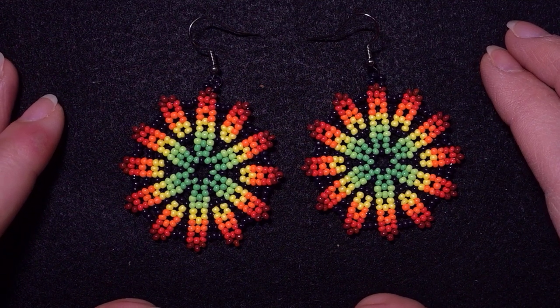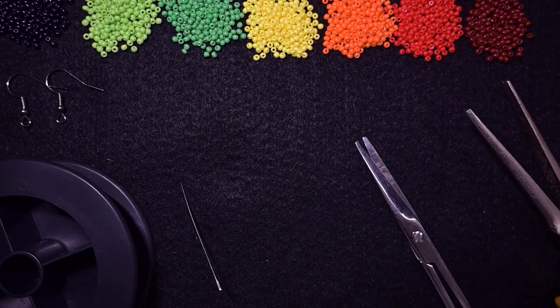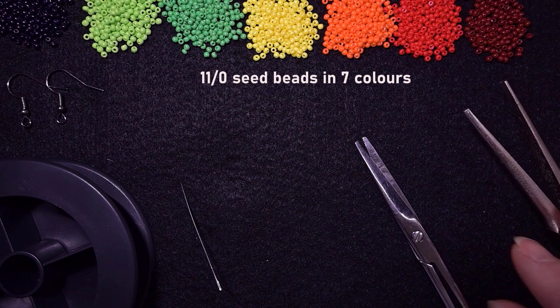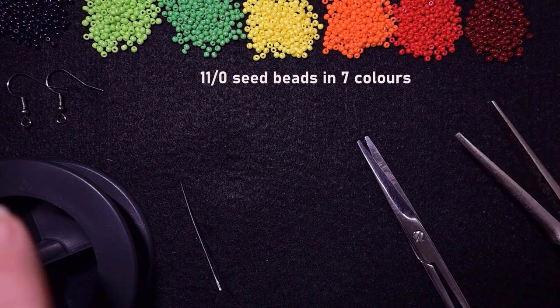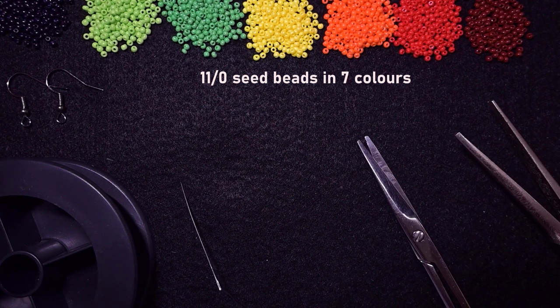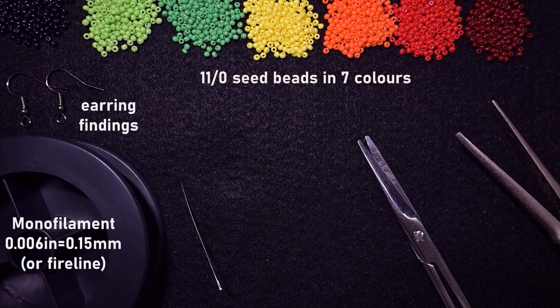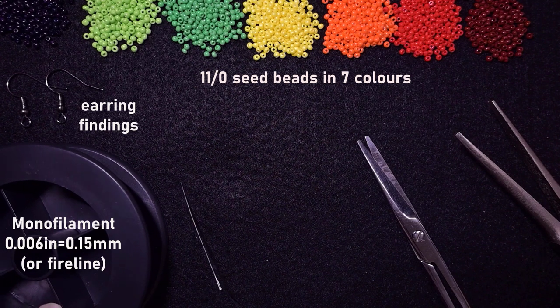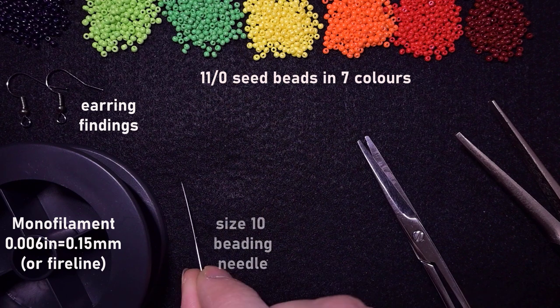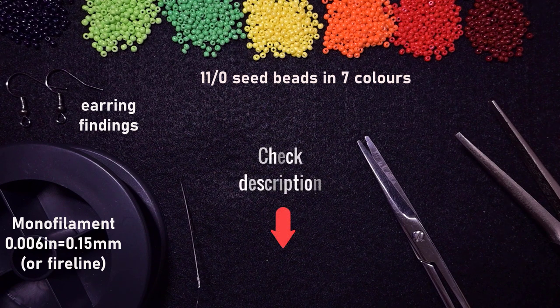Now I'm going to start with the list of materials. For this video I'm using seven colors of 11/0 seed beads: black, light green, green, yellow, orange, red, and dark red. You could use fewer colors if you want. I'm also using earring findings in black, monofilm thread at 0.006 inches or 0.15 millimeters — you could use a similar size if you don't find this one — and a size 10 beading needle.